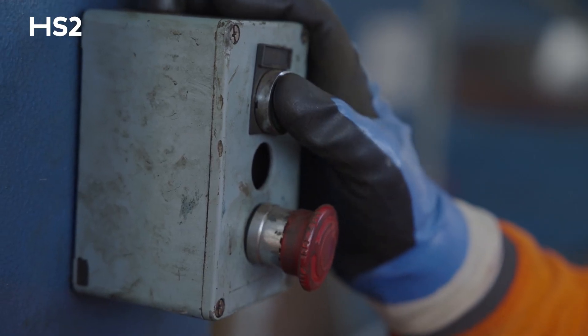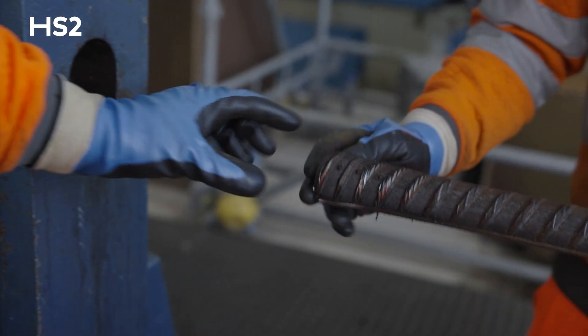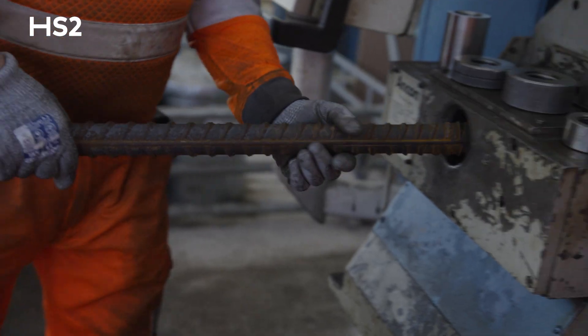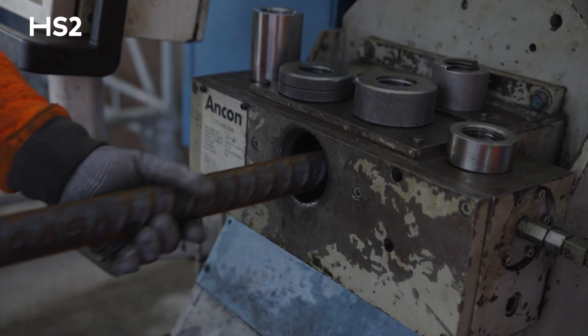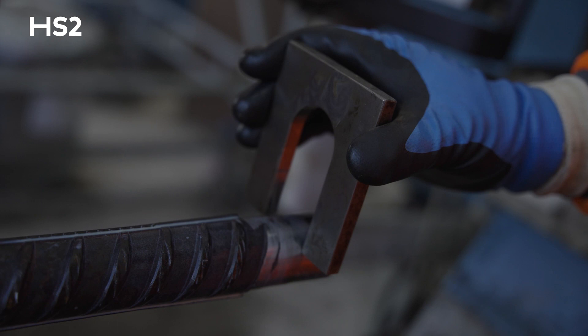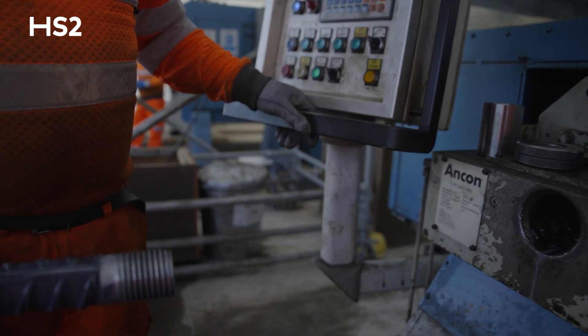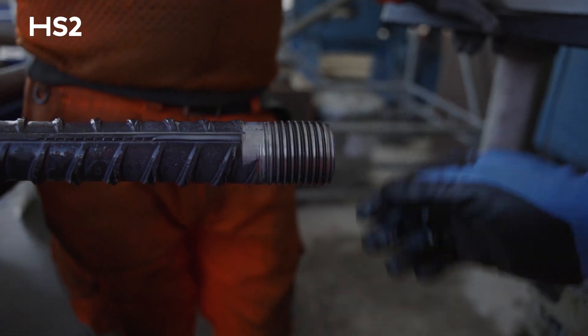Step two in the process is the cold forging machine, which freezes and expands the head in order to move it on to the next phase. The third machine is the chamfer tread roll machine. At this point the expanded head is fed into the machine — it chamfers the end of the bar, treads it, rolls it, and gets it ready to move on to the last phase: the proof loading machine.